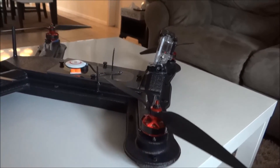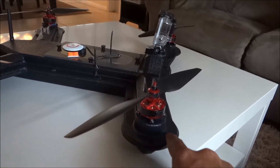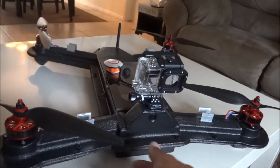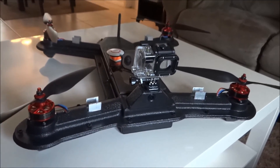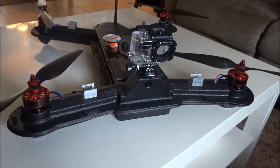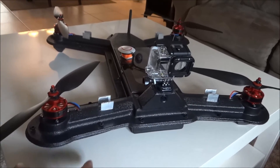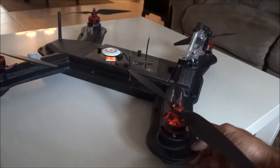The only thing is that the arms are so wide that I think it's inefficient — when the prop is spinning it's catching some of the air right here, kind of pushing it down. With this setup on a regular frame with the same motors, props, and battery, I should get a lot more flight time, but with this frame being as wide as it is I'm only getting 10 minutes.